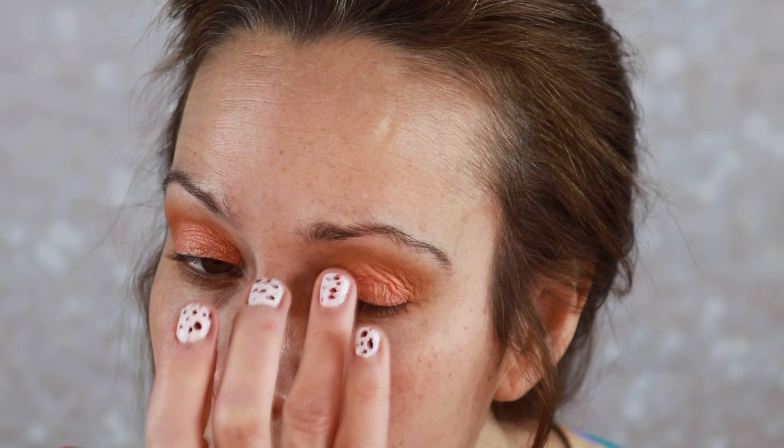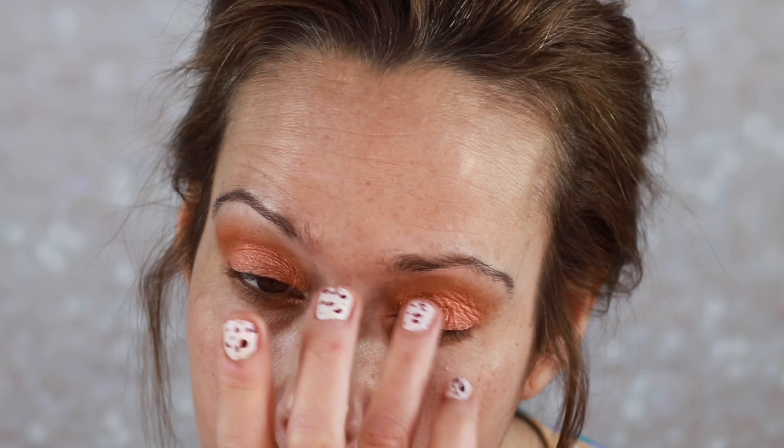Next we are going to go in with this brighter peachy shade and we're going to go all over the lid with our finger. Viseart shadows are just so easy to work with. Just to add a little pop of interest, we're going to take this little champagne shade and put it in the inner corner. Then just to neaten the top, we'll go in with that original blending brush and blend those edges.